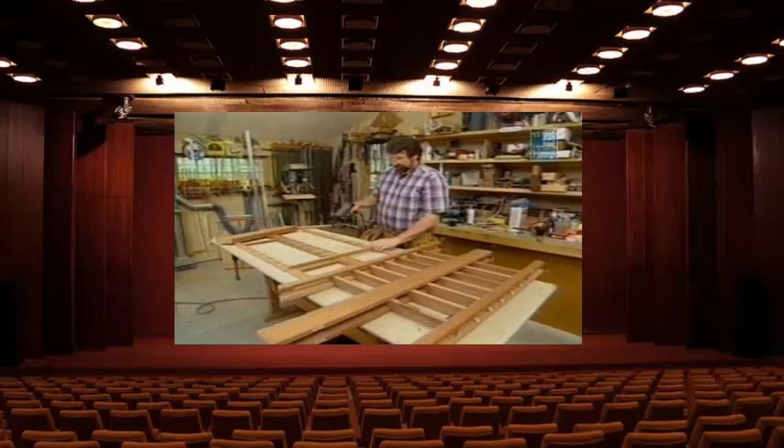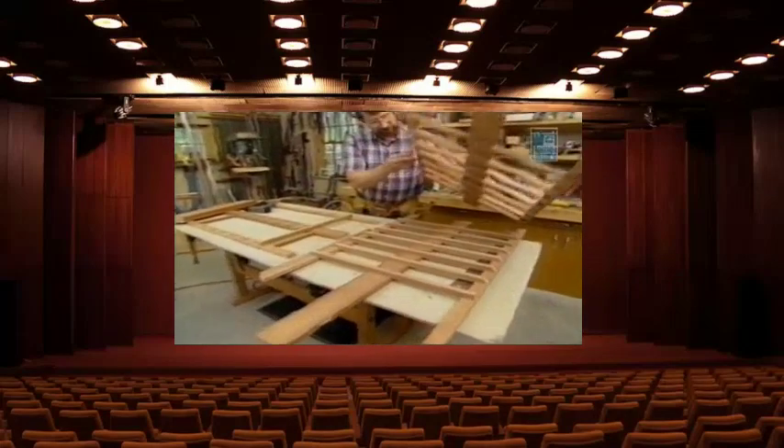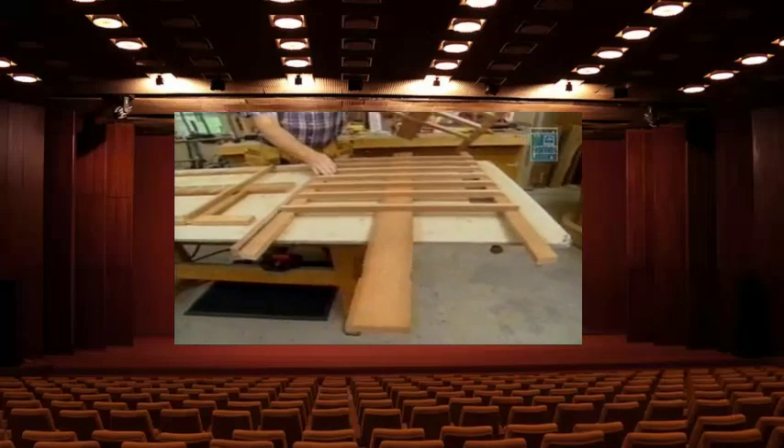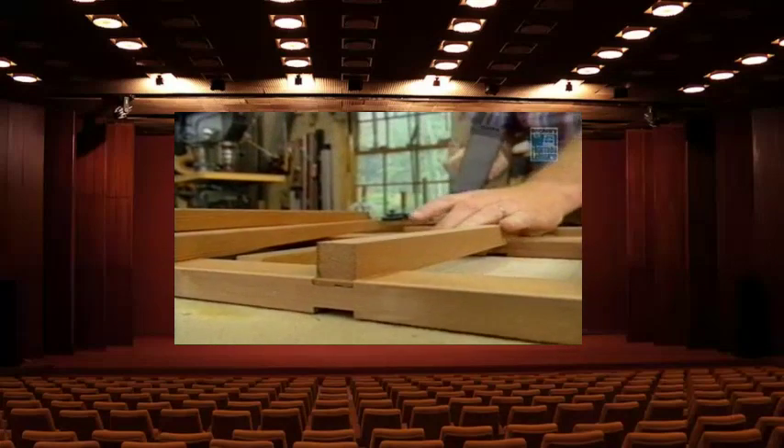For the last few minutes I've been building the two end and center frames. The end frames of course only have standards on one side, and the center frame — which is the last one to build — has standards on both sides. The techniques for assembly are exactly the same as what I used earlier.